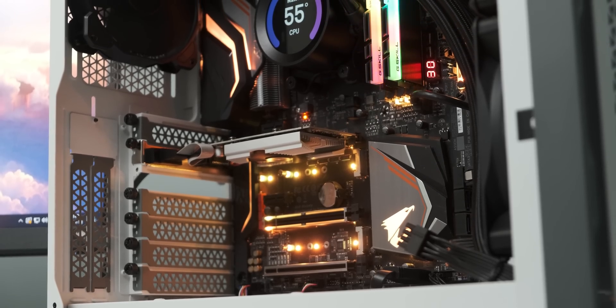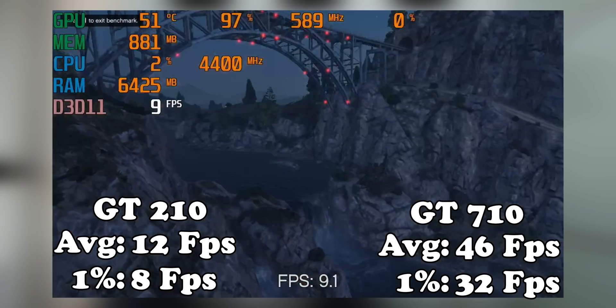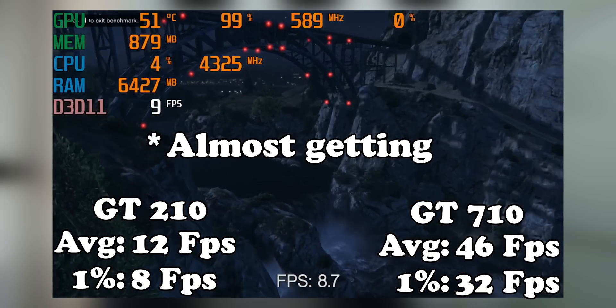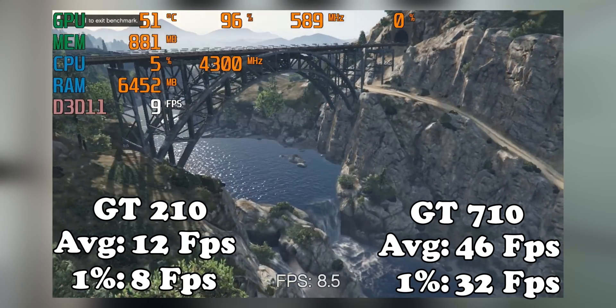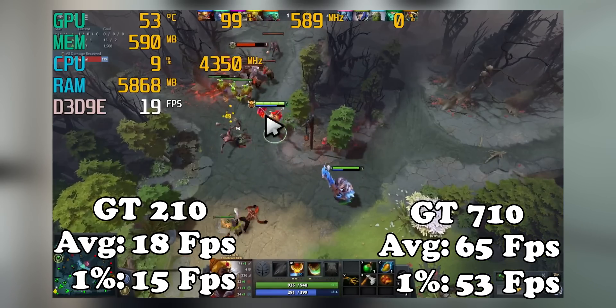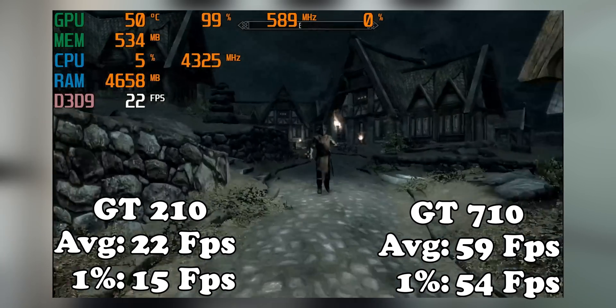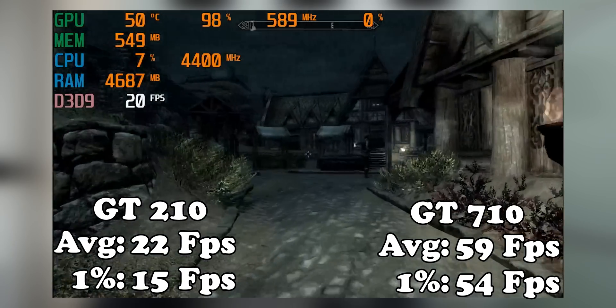Now that we've got the baseline benchmarks out of the way, let's see how well the granddaddy holds up. GTA 5 on the GT 210 is just completely unplayable — you're getting single-digit average frame rates at 720p on low settings, which is genuinely shocking. Even Dota 2 was really struggling and pretty much entirely unplayable. I couldn't get Rainbow Six Siege to launch because Vulkan didn't work and it doesn't have a DirectX 9 mode. Skyrim also brings the GT 210 to its knees even at 720p on low settings — it just couldn't run Skyrim.